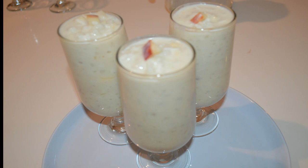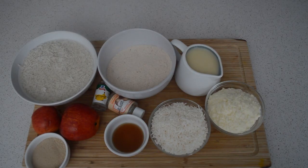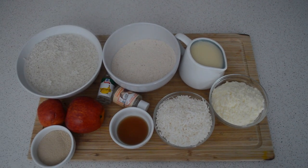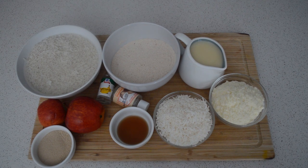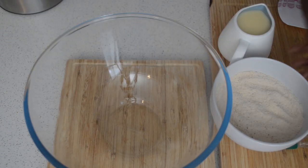Hey guys, welcome back! In today's video I'm gonna share with you how to make a Gambian naan buru. Naan buru is basically a Gambian dessert. The first thing I'm gonna do is soak the rice — in this recipe you need rice — and I'm gonna add water and let it sit for two hours. Then after soaking, these are the ingredients I'm gonna use: rice, barba flour, condensed milk.